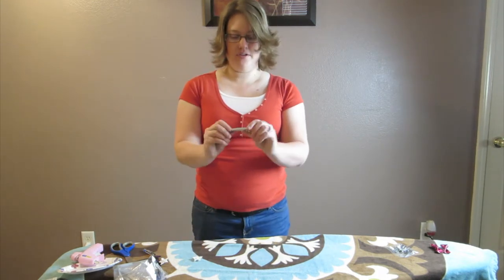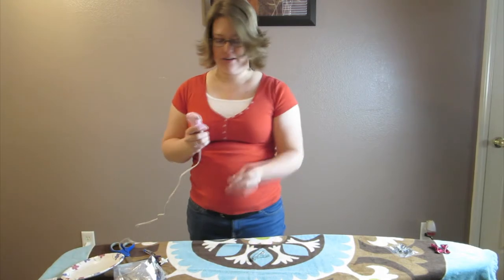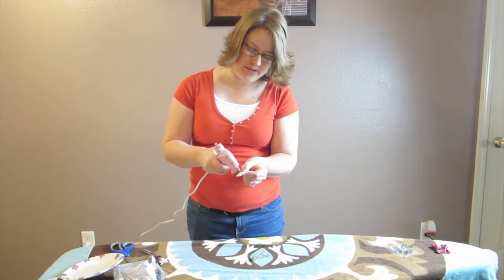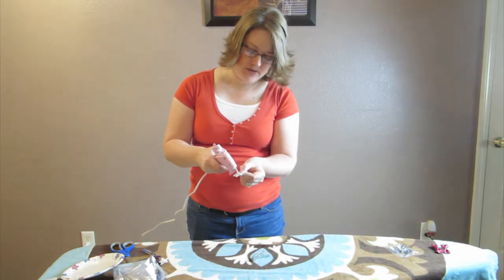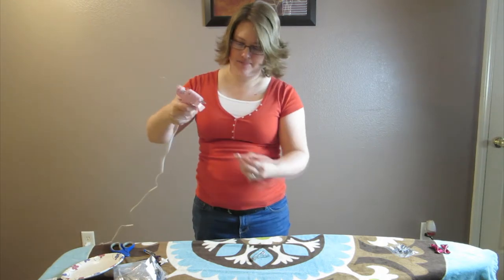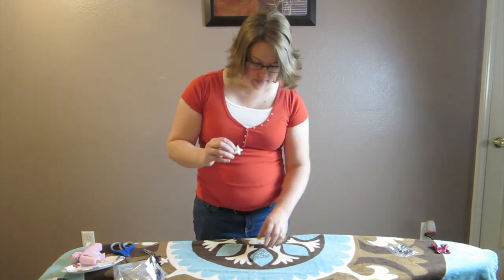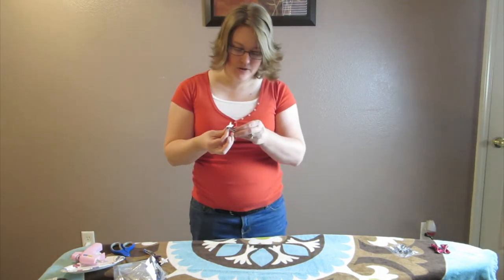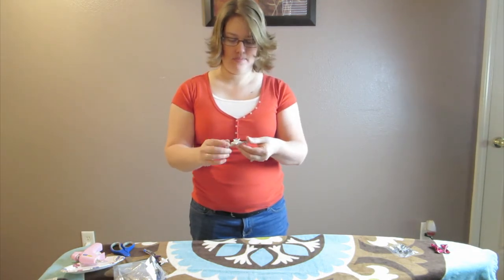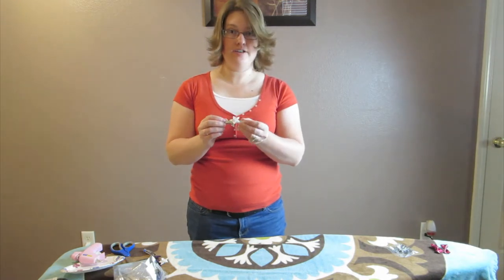Then we will use the clip, and we're going to put a little dab of glue on the bottom of the flower. It's going to be really stringy. Put the glue on, then find the spot where you want to put it. It's pretty sturdy already — it dries like that.